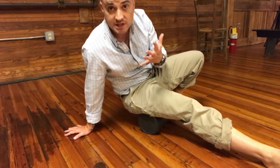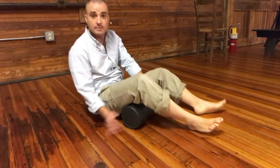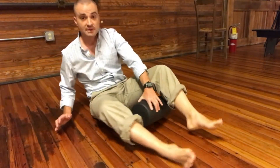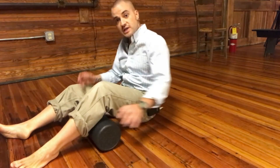I always like to finish by ironing it out. You can't really do any active release from this position — it's just not conducive with the foam roller. About one to two minutes total.